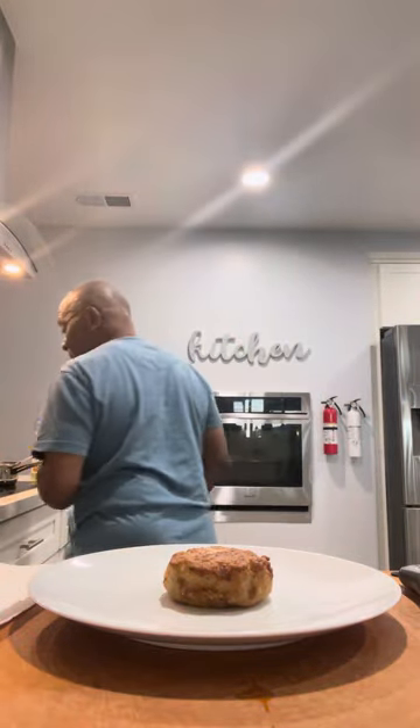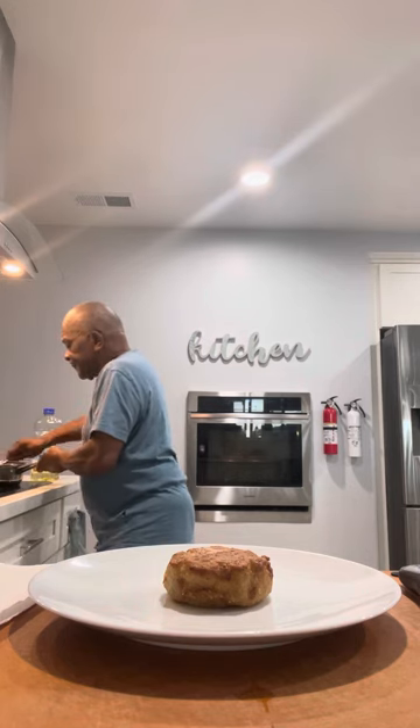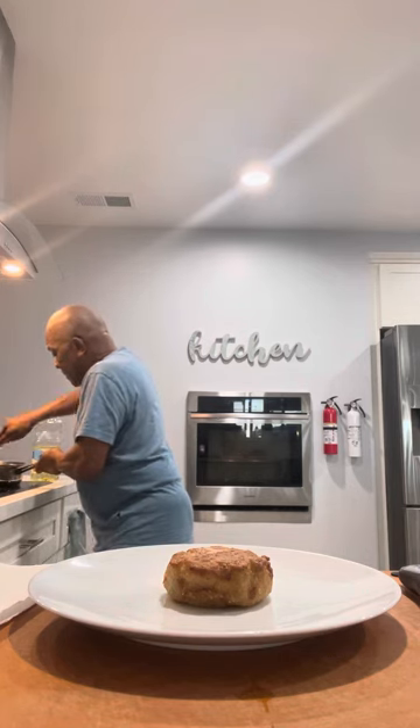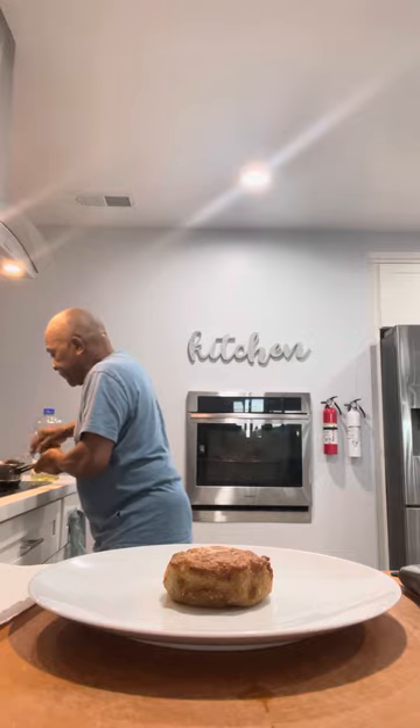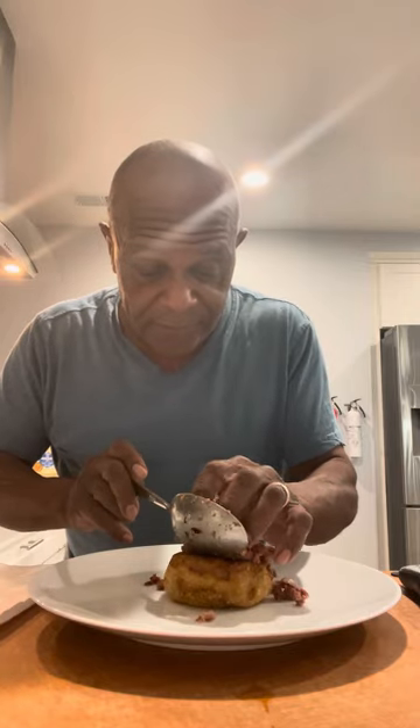I'm going to put that fried grits right here on the plate. We're going to take a little bit of this corned beef hash and we're going to mount it right on top of the grits, like so.